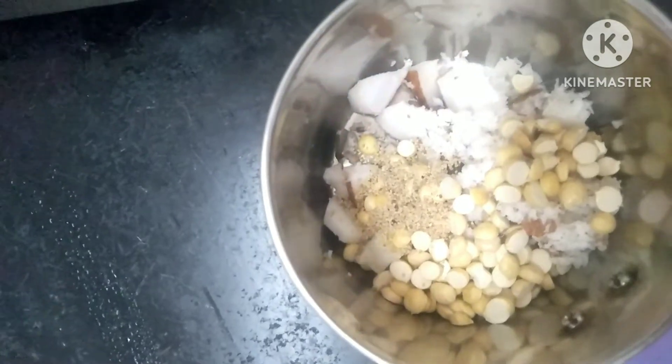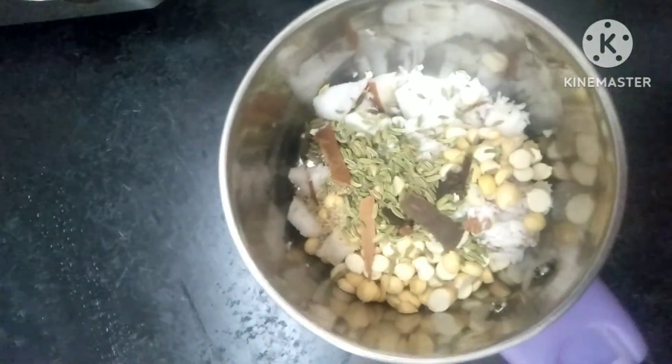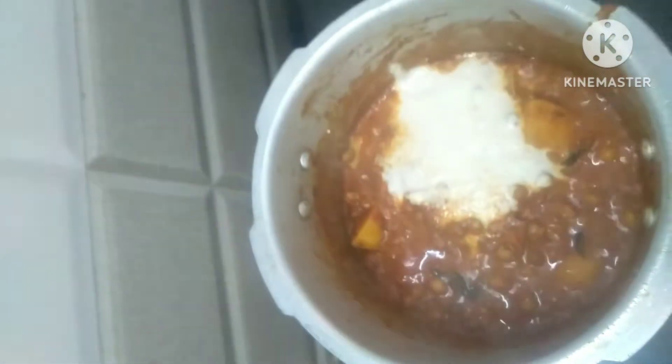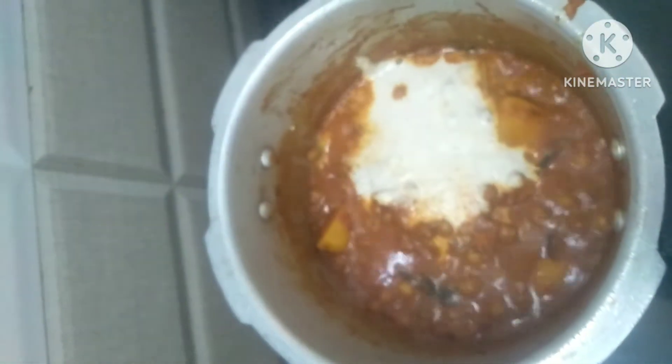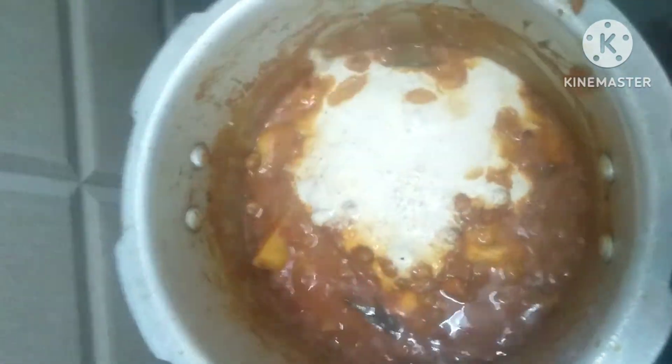1 half spoon, 1 half spoon, 2 pats, 3 pats. We will add the paste to the paste. Let's mix it in.